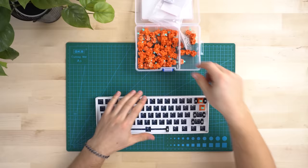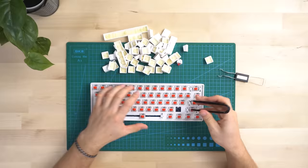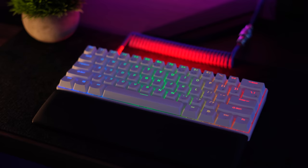This is fully hot swappable with three and five pin switches, which means you can put basically any switch in the world into this keyboard — another reason it's so cool to mod. At only $50, you're getting full hot swappability. This uses a detachable USB-C for connectivity on the left side, which is great if you want to use a custom coiled cable.